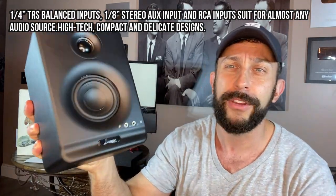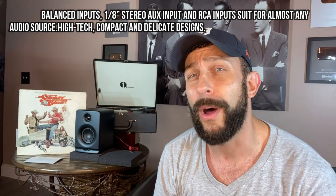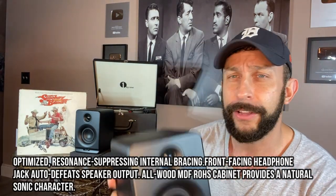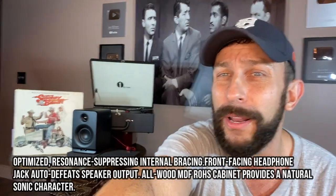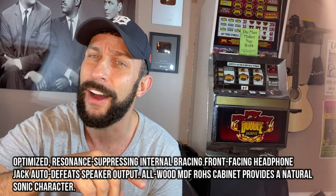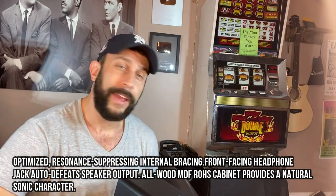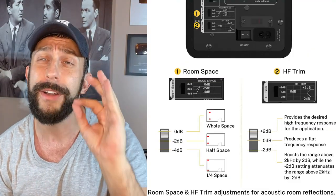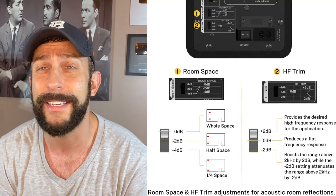I'll put all the information in the description below and try to put it on screen, because I'm not great at remembering every little ohm and frequency. But I can tell you these are absolutely phenomenal speakers. I'm not sure where I'm going to put them in the studio — over on the side I have my Donner guitar, my karaoke machine, my slot machine — but I definitely want them for when I'm playing back and editing. Bar none, the best studio speakers I've had to deal with in my life.